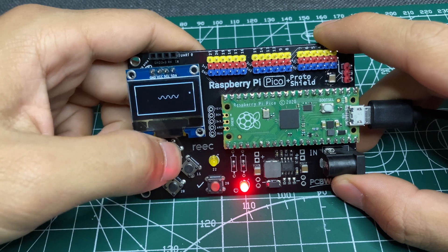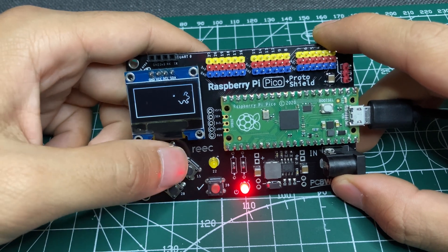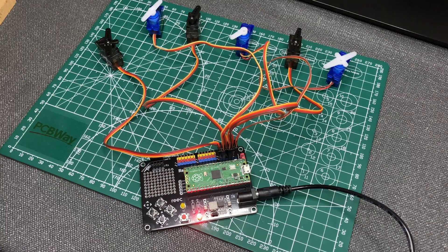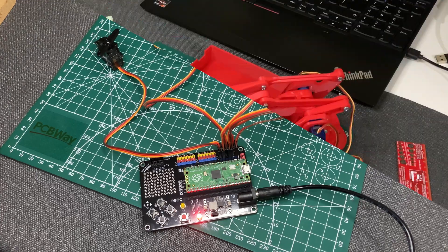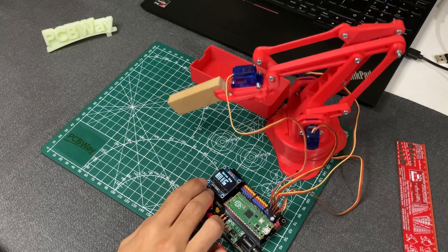We will play Snake Game. We will control servo motors. And we will match this robotic arm with Raspberry Pi Pico.